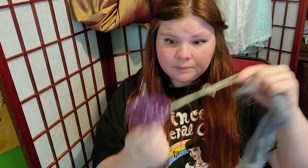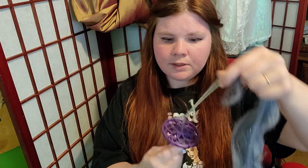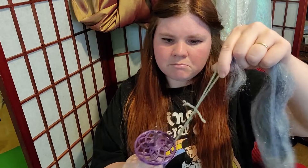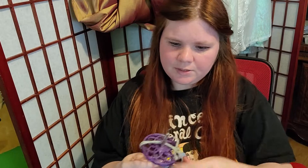So my leader yarn — I'm going to put it through the little groove. Okay, there's a groove on each side, that makes it easier.